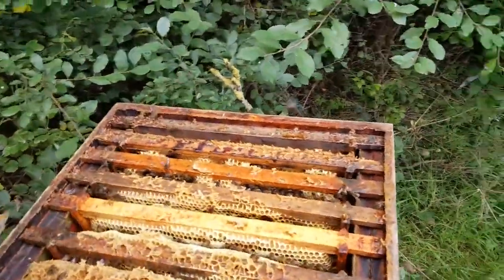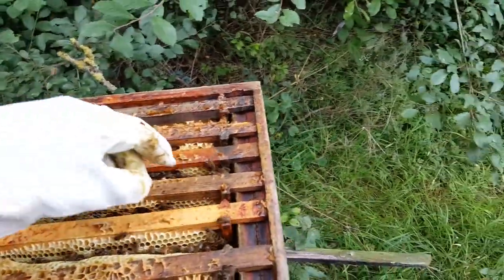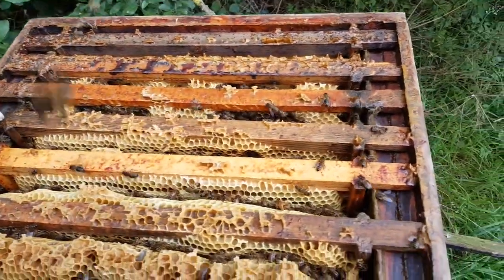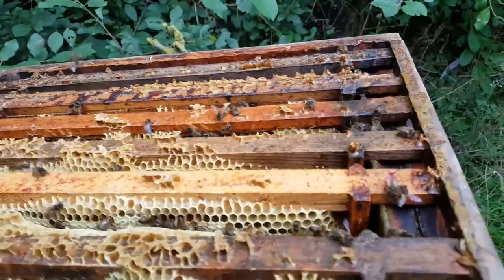Ok, the hive is open. I'll just show you where we're up to. I don't know if any of you have been following my adventures of... hang on, I'm so nervous. It's really difficult to do one-handed.